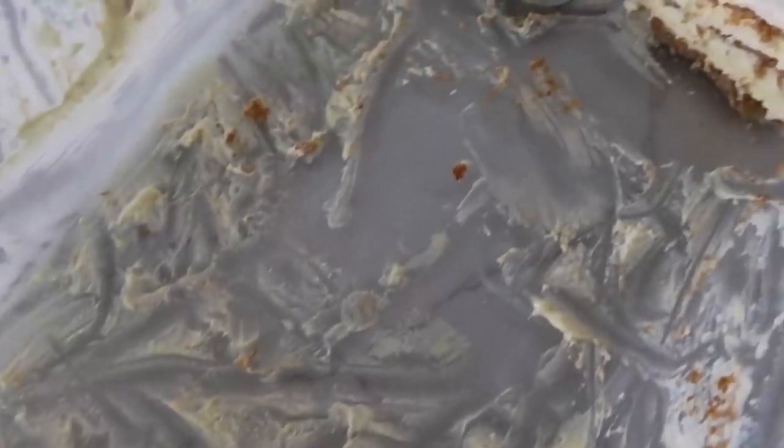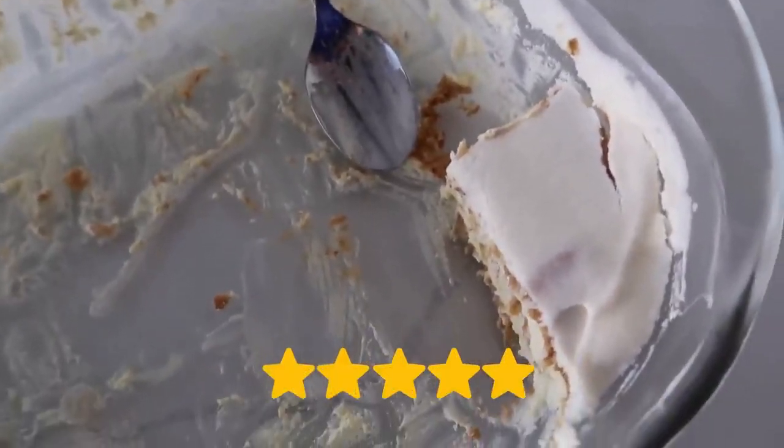I pulled it out to rate it and I just want to show you what it looks like now. I think my family is rating this a five. We loved it.